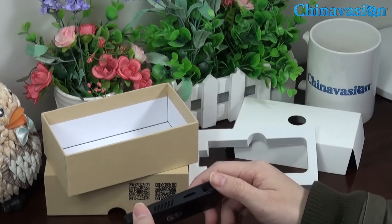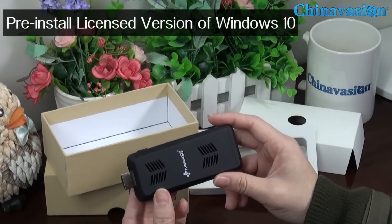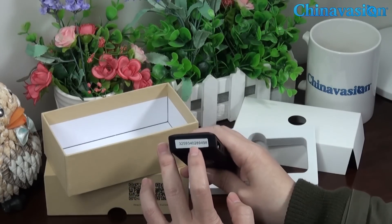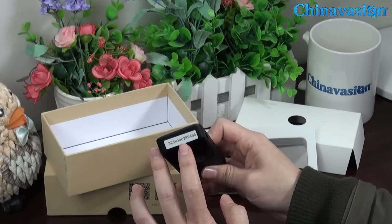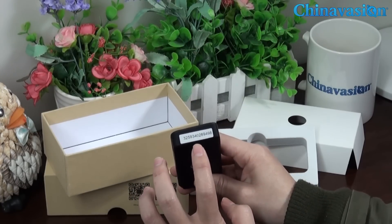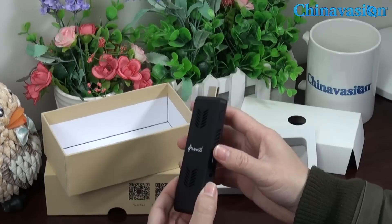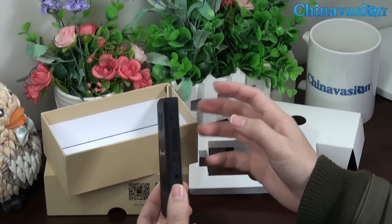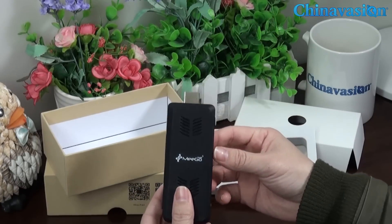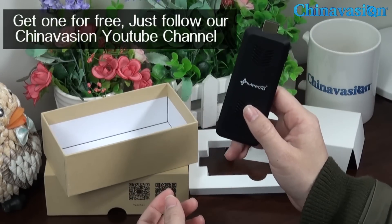Perhaps the most interesting feature is the pre-installed licensed version of Windows 10. You can see the activation code at the bottom of the PC — you will need to use this code to activate Windows. Then you can just insert it into the HDMI port of your TV, monitor, or projector and turn it on. That's it — it's very easy to use. And don't forget, you can get one for free by following our ChinaVision YouTube channel.